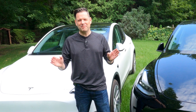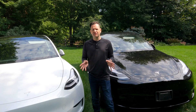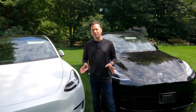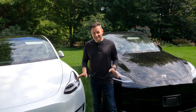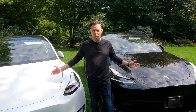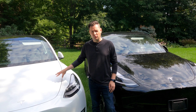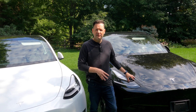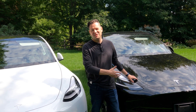So let's talk about how to go about answering this question. I think you need to construct a real-world test, and I'm very fortunate that I'm able to do that definitively because I happen to have two Model Ys. This one is a white Model Y — it's my wife's, it's a 2021. This one here is a black Model Y, as you can see, and it's also a 2021.